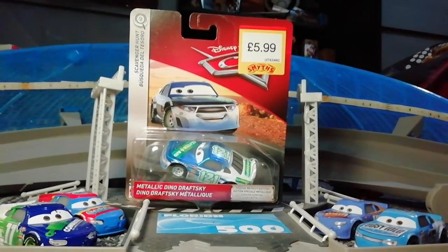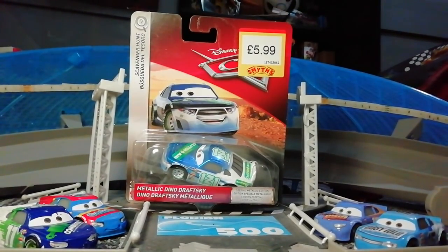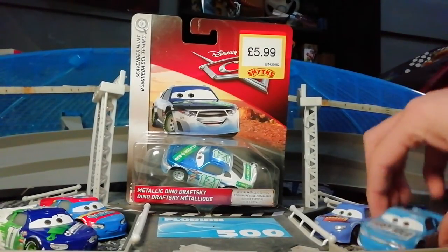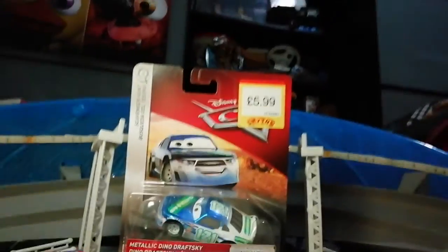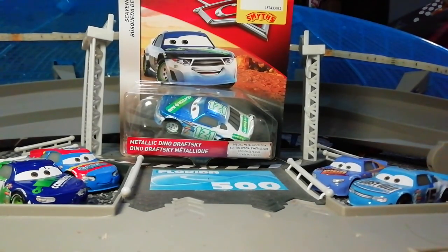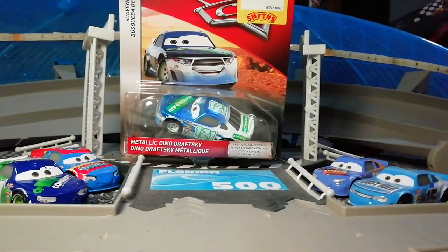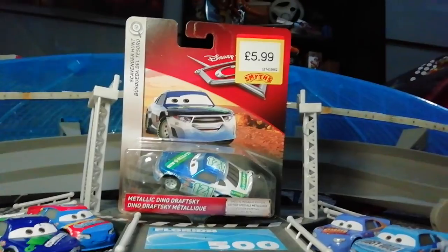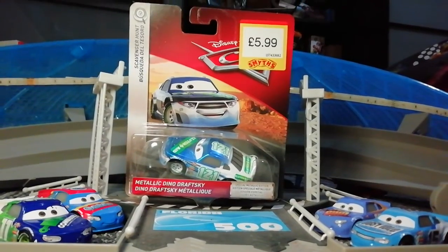Hey guys, TundraPlays here and welcome to another review. I have just reviewed Carl Clutchin, who is right here on the right. This is the other car I bought from Smith's Toys Superstores. I just remembered I went to Crawley to get these, and that is in the UK. Apparently I've been told that Carl has only been found in the UK at this time.